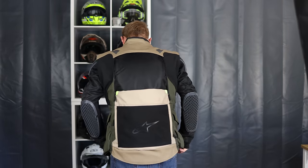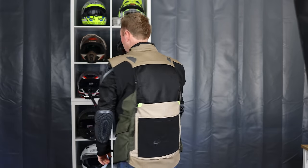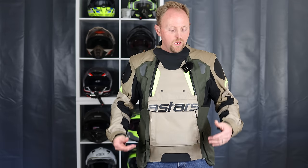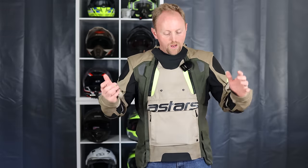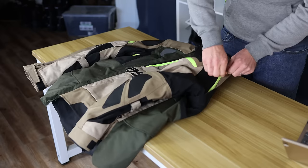I've been riding with this jacket on and off for the past year or so — keeping in mind that I have tons of other gear I'm also testing. I think it's finally time to talk a little bit more about this garment, as I've gotten a lot of questions about it.